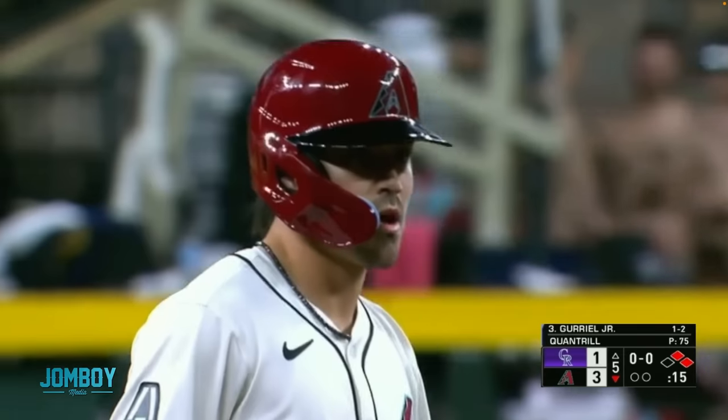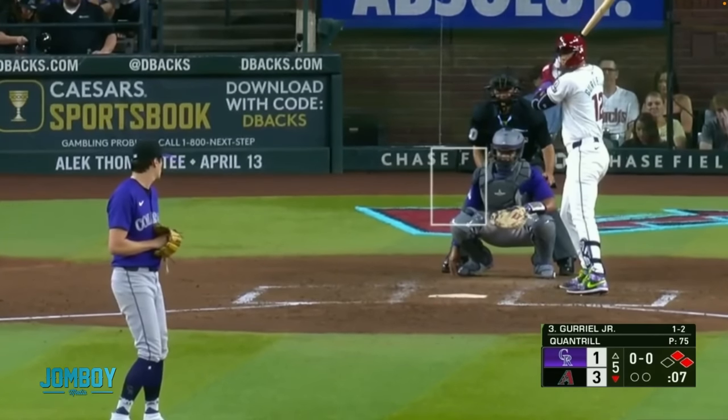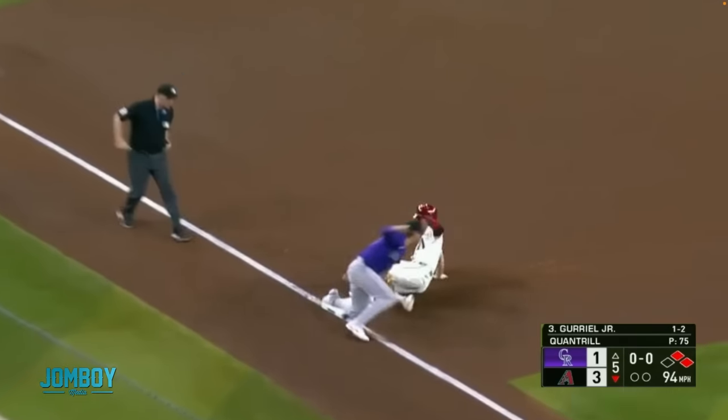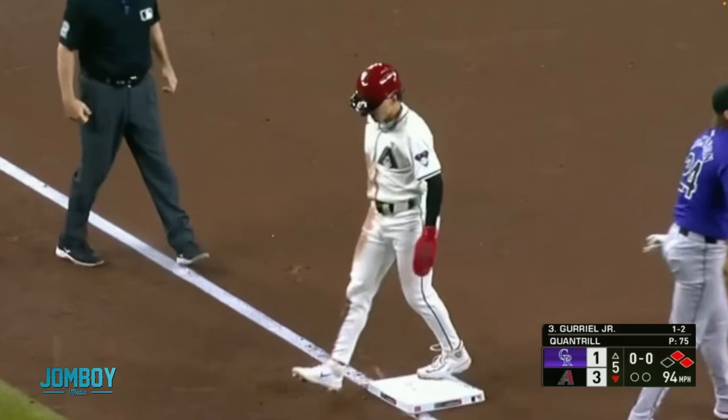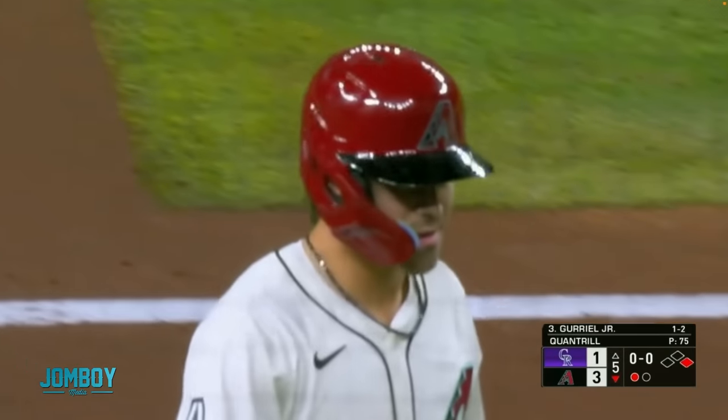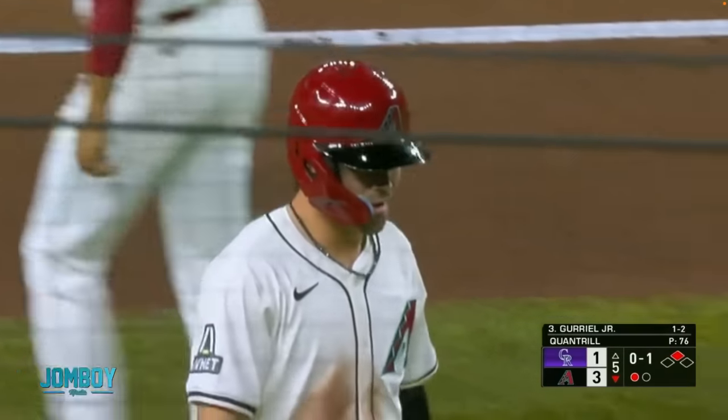Here was the situation. There were two on, no out, bottom of the fifth. Diamondbacks were up two, and Corbin Carroll takes off for third and the umpire says out. Carroll is just looking around and the catcher's excited about it. Corbin Carroll is like, 'I don't think so, man.' And the umpire says Arizona is going to challenge the call — they think I got it wrong. I don't know if I got it right, but I think I'm good.